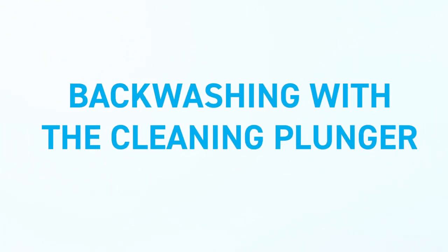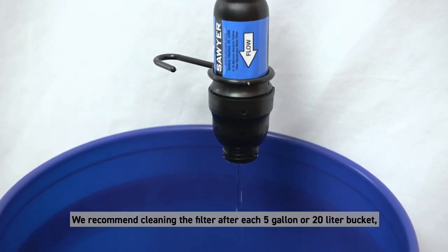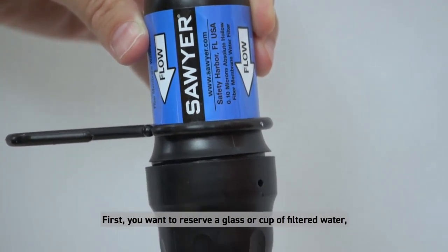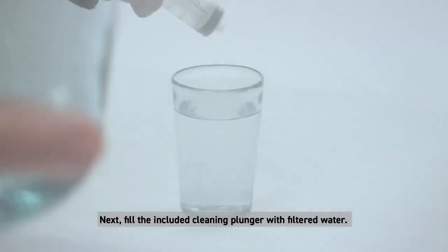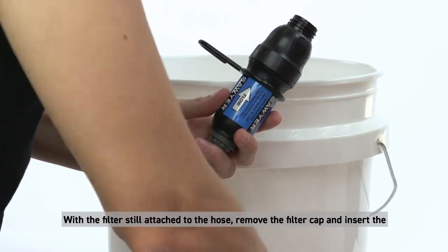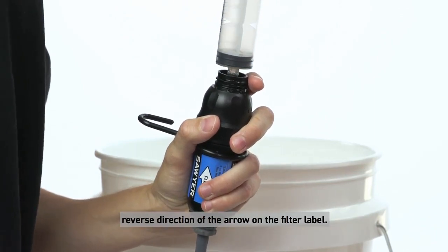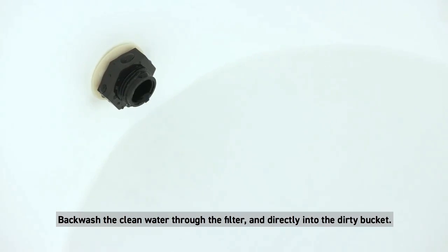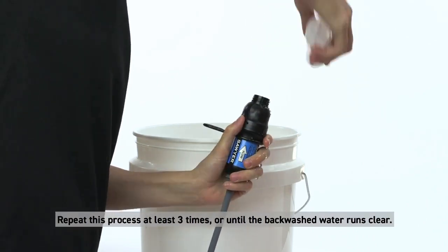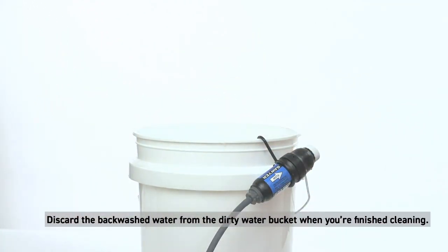Backwashing with the cleaning plunger: clean your filter often to help maintain the flow rate. We recommend cleaning the filter after each 5-gallon or 20-liter bucket, or at least once a day before you go to bed. First, reserve a glass or cup of filtered water, then empty your dirty bucket. Fill the included cleaning plunger with filtered water. With the filter still attached to the hose, remove the filter cap and insert the plunger onto the tip of the filter, pushing water in the reverse direction of the arrow on the filter label. Backwash the clean water through the filter and directly into the dirty bucket. The first plunger full should be the most forceful. Repeat this process at least three times or until the backwashed water runs clear. Discard the backwashed water from the dirty water bucket when finished.